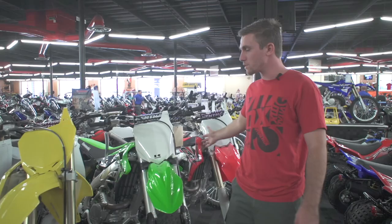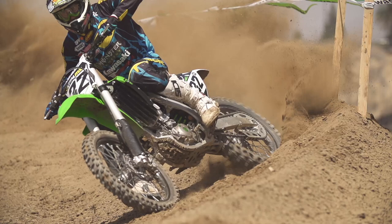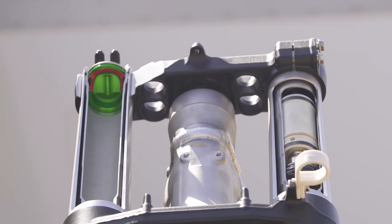Hey, this is Michael Lindsey from VitalMX. We're here at Chaparral Motorsports today and we're going to give you a few quick tips on how to set up the Showa TAC air forks. We've got a 2015 KX450 here, which is one of the three bikes you can currently get with the Showa TAC air fork.